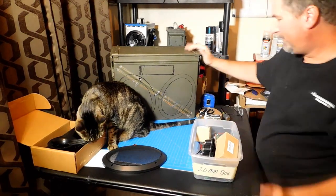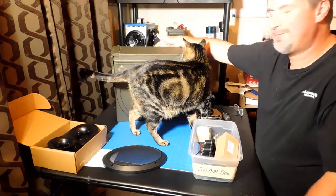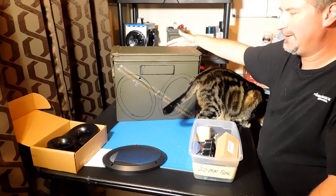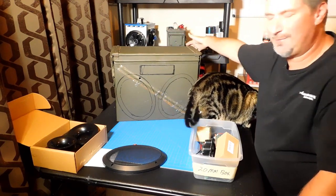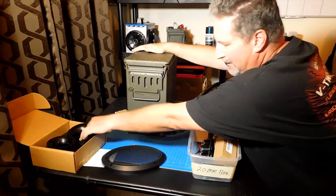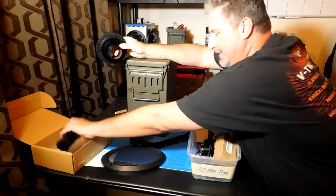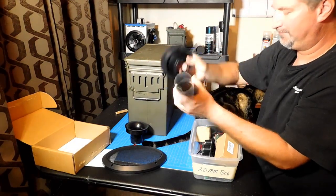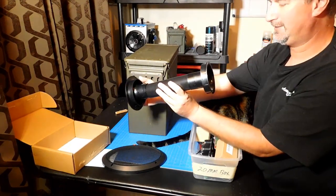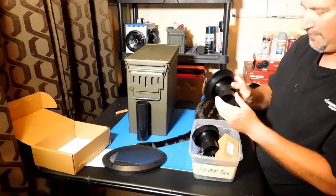I'm going to have a decal on this side. I thought about putting the port tube on the back, but somebody brought up that whoever you make this for might put it up against a wall, and that's going to interfere with the sound from the port tube — the bass coming out there. So what I'm going to do is have the port tube mounted right here on the side. I'm going to show you this port tube — it's actually pretty cool. It's adjustable, and it's got different lengths of tubing that you can put on there, and you can cut it as long as you need.